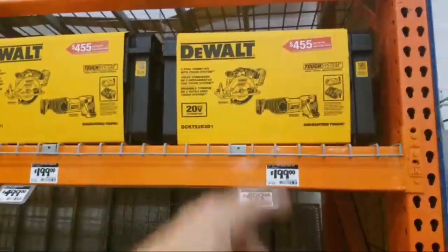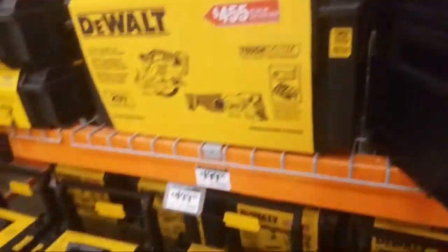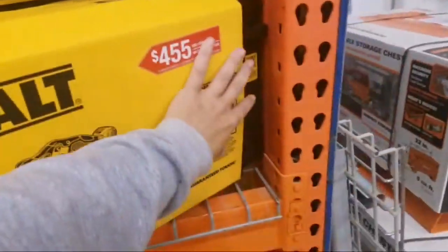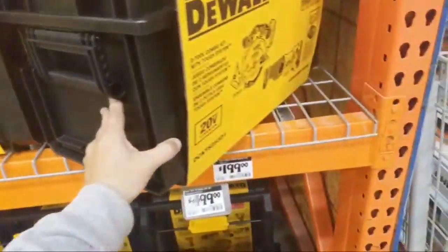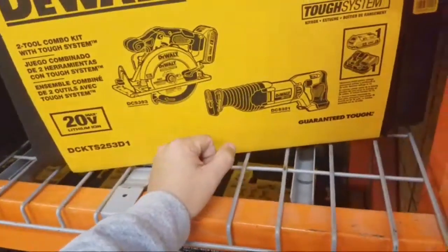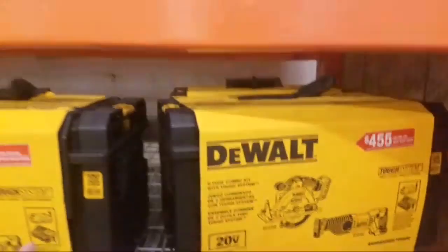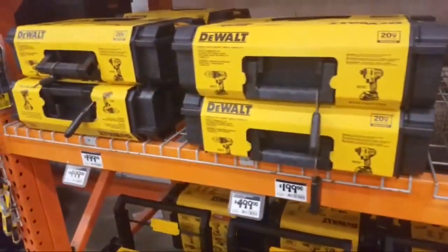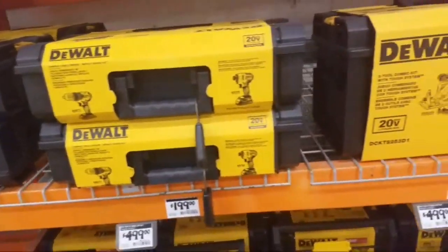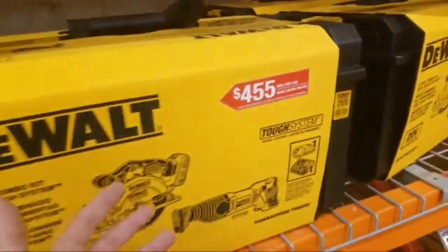Here's the two-tool — I don't get this one, it doesn't make sense. They're going to give you the brushed... Well, I mean, it does make sense because you get the big box. This box is like $50. This is the perfect size — not too big, not too small, you can fit a lot in it. If they would have done this with two brushless tools, I think they would have done really good. I'm a big proponent of brushless — you get some extra pop, some extra battery life, better if it gets wet. But people just really don't want brushed stuff.